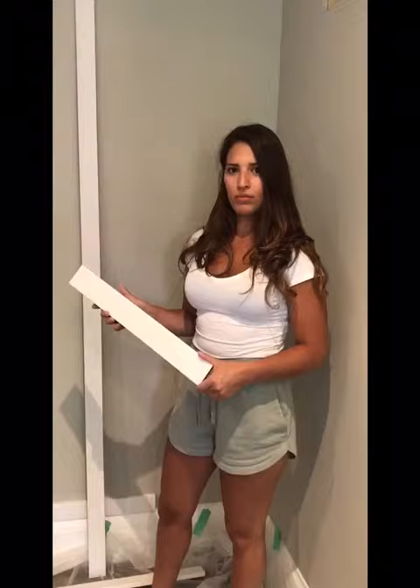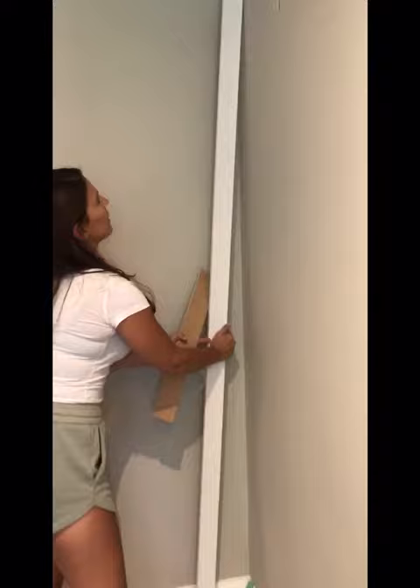Hi guys, so we're going to do a little tutorial on an easy board and batten wall feature. We used half inch MDF boards from Home Depot, that's super easy to get. We're just going to frame the wall — we have part of the top done and part of the bottom done, just going to frame the sides like a square. Everything's pretty measured out, and we're also going to use pre-cut MDF pieces to fill in the sides and do basically a grid wall.